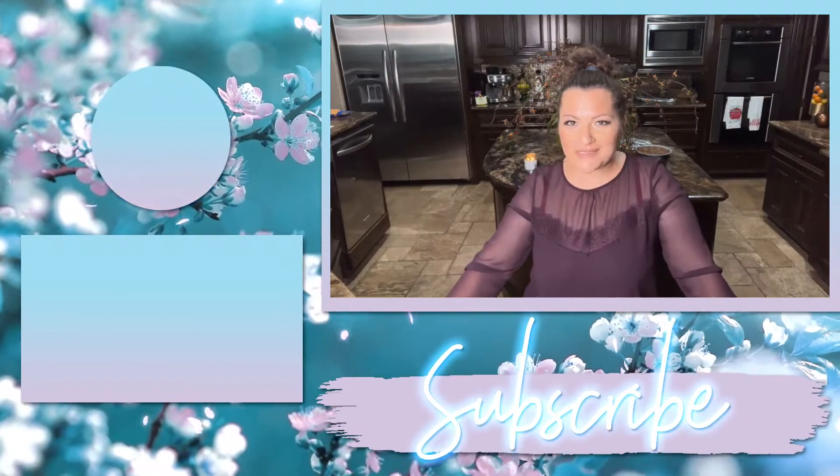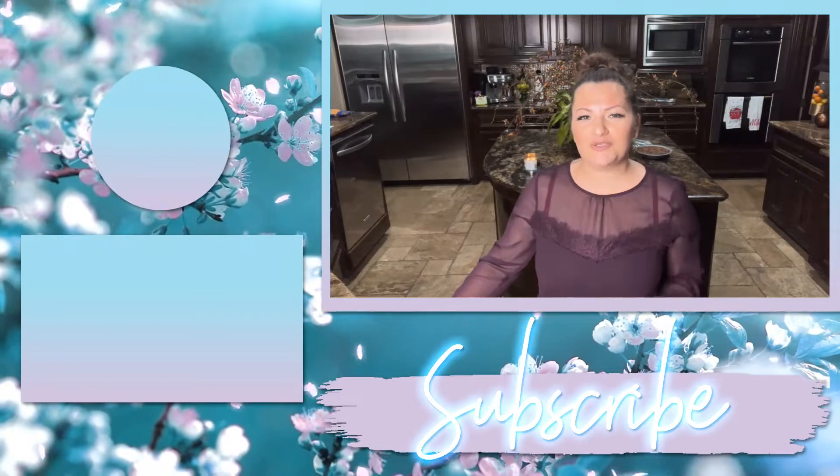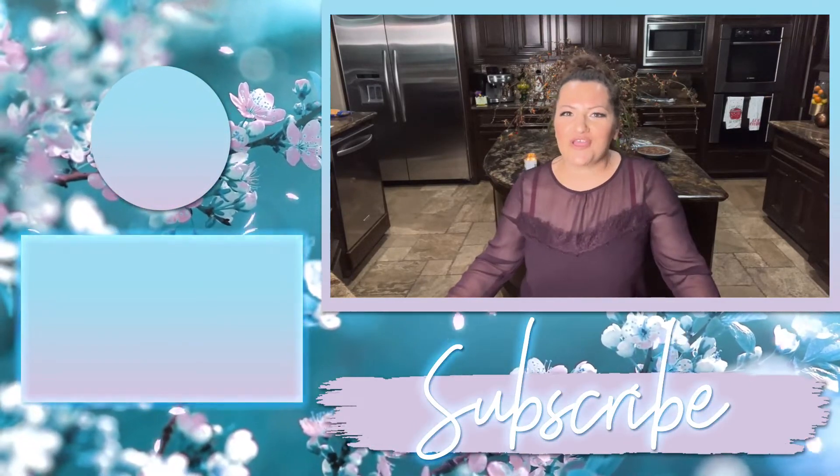I hope you enjoyed this recipe. If you did, give me a thumbs up. If you'd like to subscribe to my YouTube channel, click right here. To watch my latest video, click right here. Happy keto! Thanks for watching.